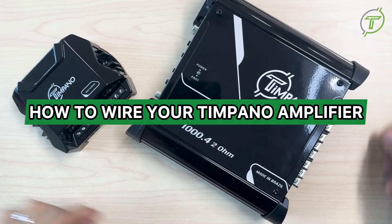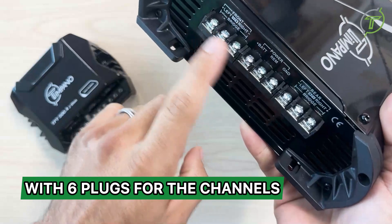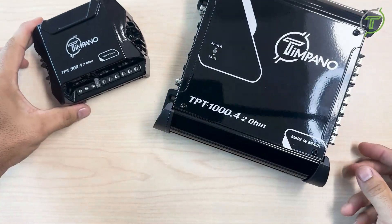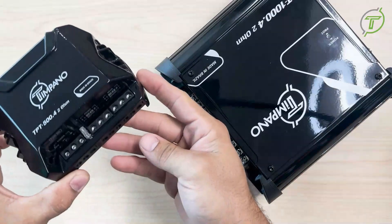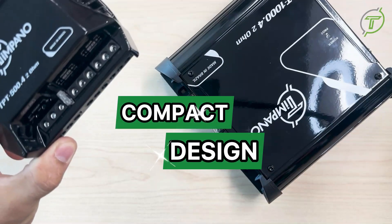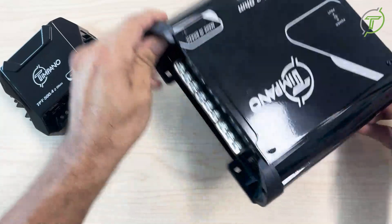Hey guys, we're going to teach you how to wire your Tympano amplifier that only has six plugs for the channels. We have two models on the Tympano line: the four-channel 500.4 and the 1000.4. Both of them share their technology for the common ground, so they can have a very compact design, as you can see on the 500 and also on the 1000.